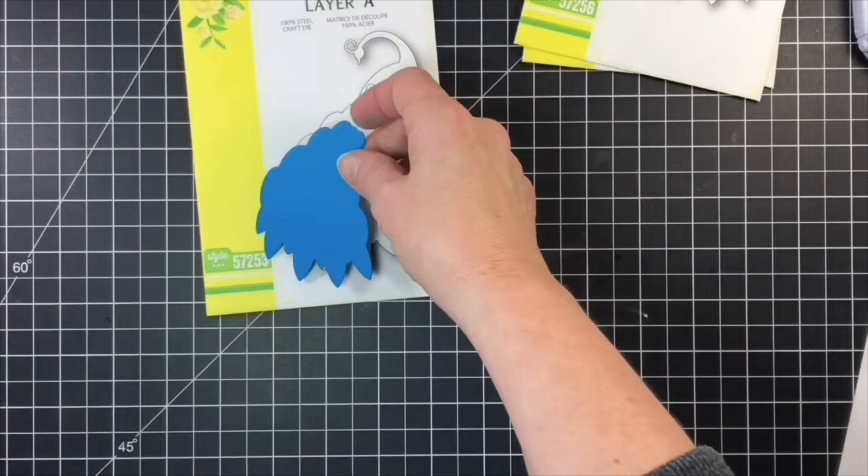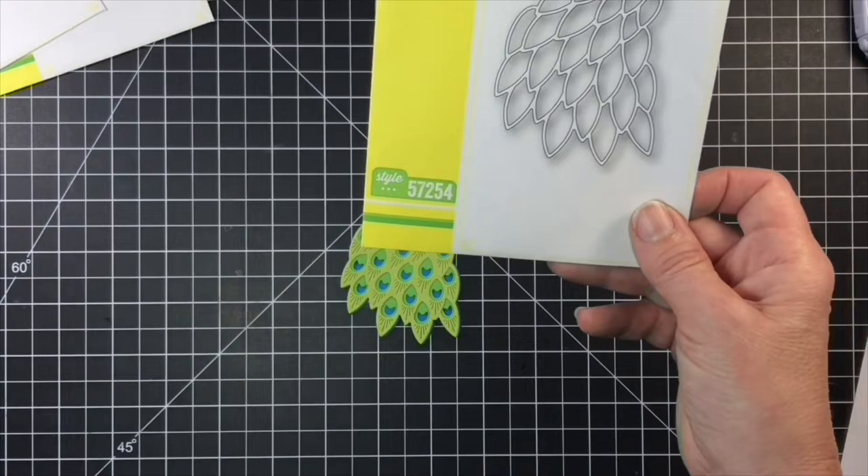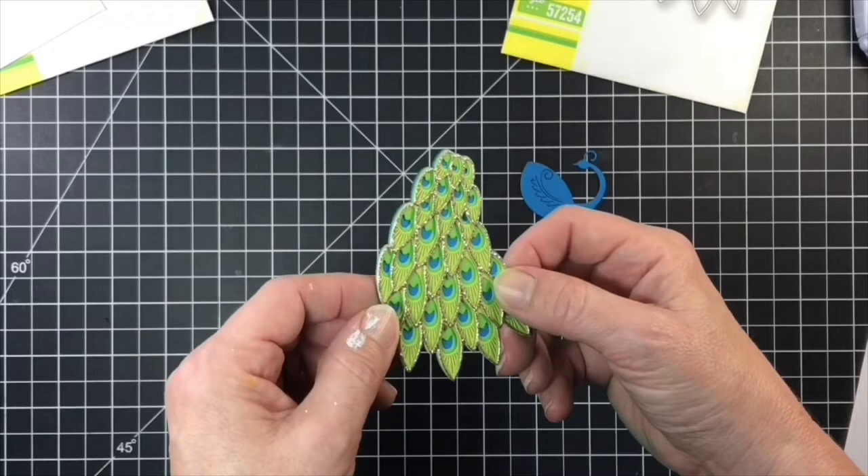I die cut the Regal Peacock layer D from a bright blue cardstock — the color of layer D will be the tiniest amount that you'll see. Layer C from a grass green cardstock, layer B from a lighter shade of green cardstock, and then my top layer, layer A, was cut from gold sparkle cardstock.